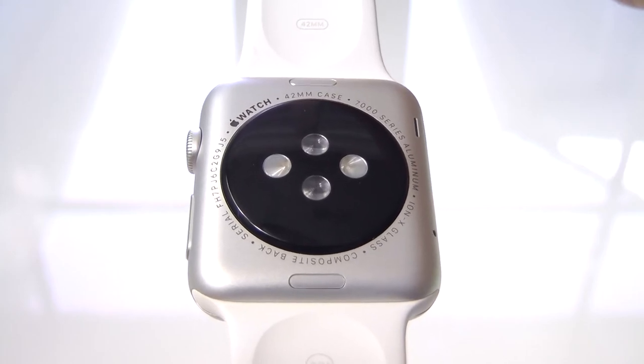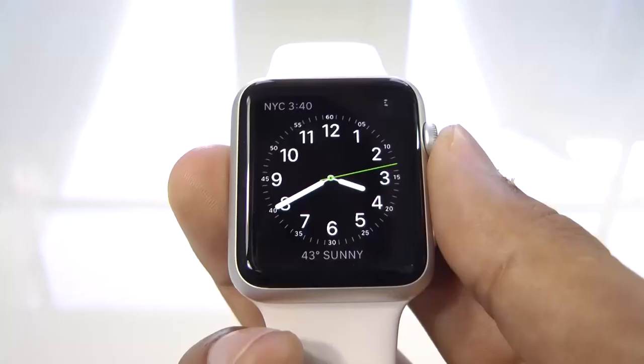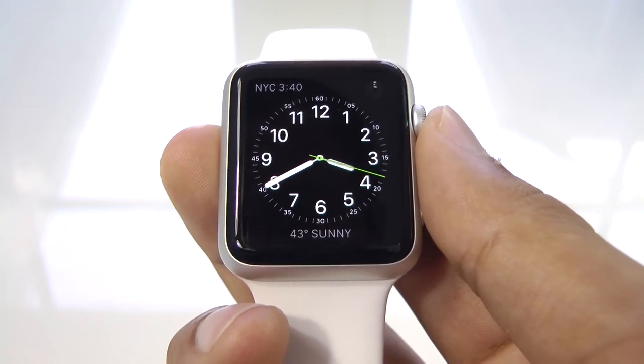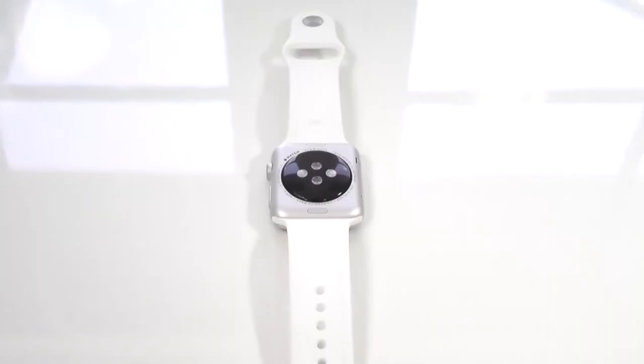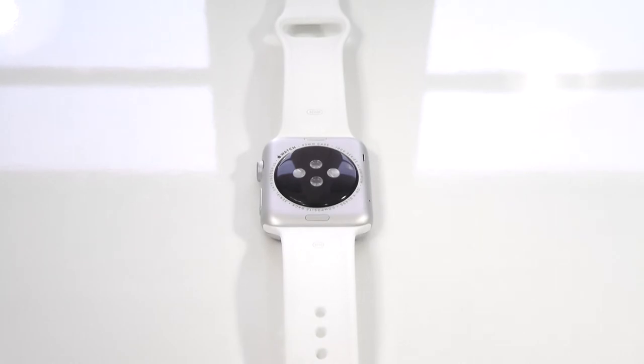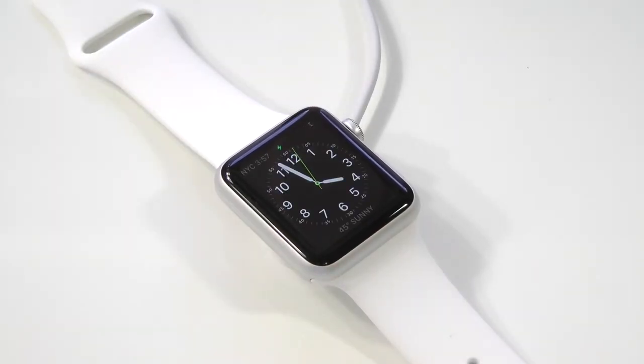Inside is the Taptic engine, which will provide haptic feedback when you receive an alert or notification. You have 8GB of storage, but you can only store up to 2GB of music and 75MB of photos on the watch itself. It connects with Bluetooth 4.0 to your iPhone, and has NFC built-in with support for Apple Pay, and it uses inductive charging similar to MagSafe like you'd find in MacBooks.